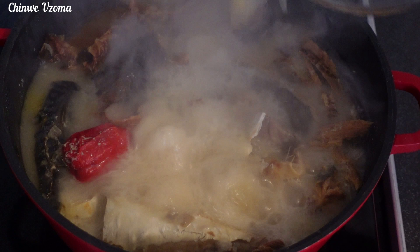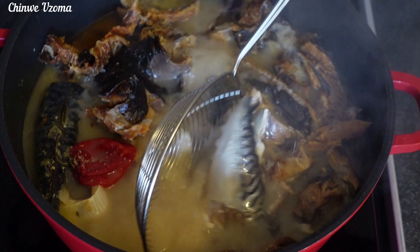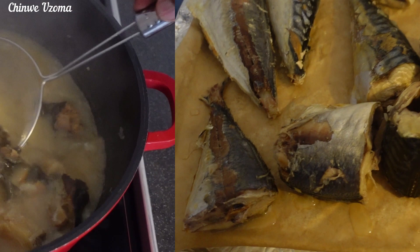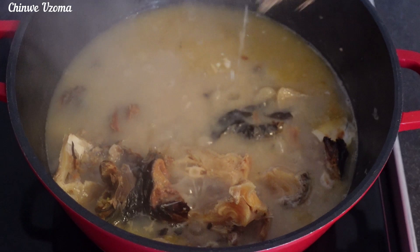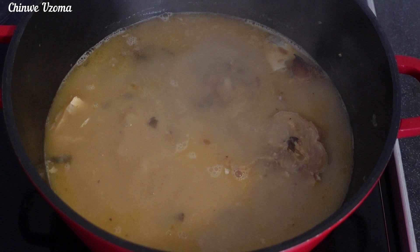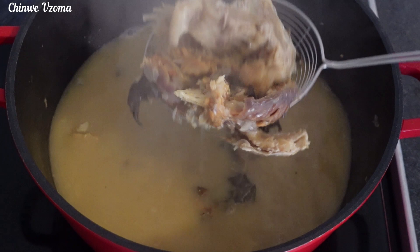At this time the fish is fully cooked. I will take out the fresh fish and grill it. Next I will scoop out the dry fish. Remember I soaked the stock fish overnight, so at this point it's soft enough. Because I don't want it to scatter in my soup, I will control the quantity of water I am using in this soup.